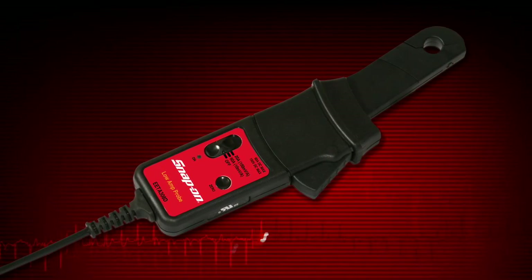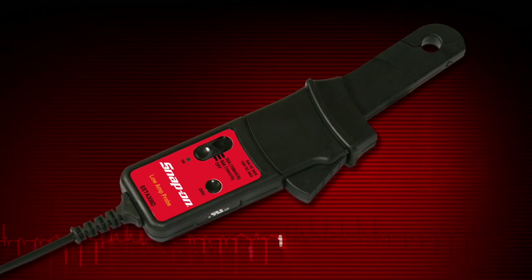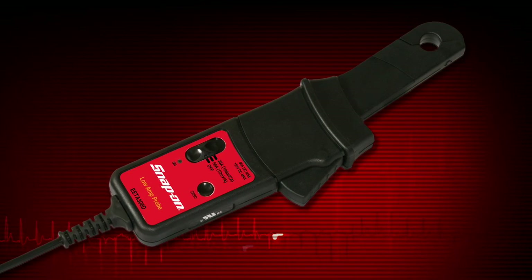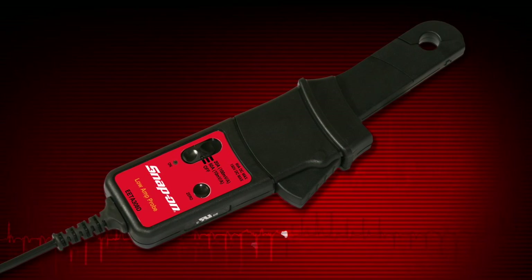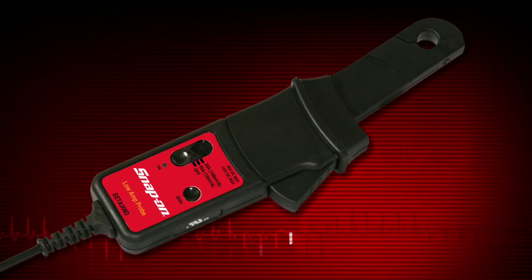Current measurements require the optional precision low amps probe. This is especially useful for finding parasitic loads, faulty injectors, pumps, and relays. Contact your Snap-on franchisee to add these handy accessories to your tool.